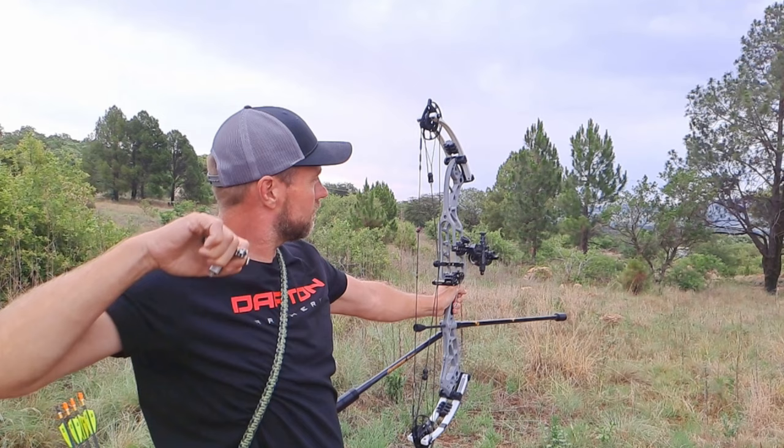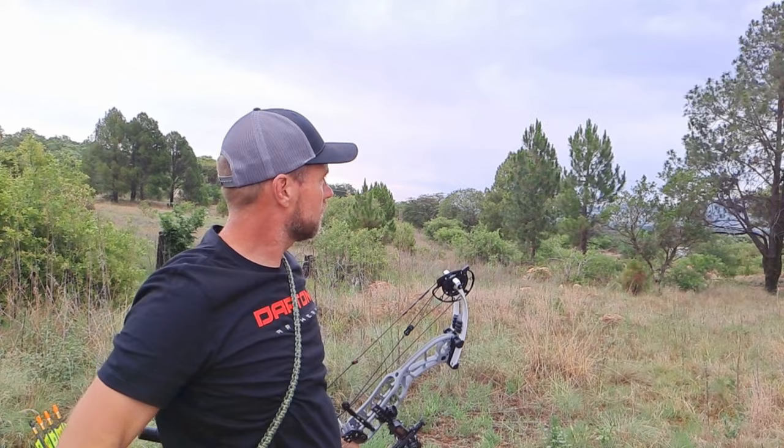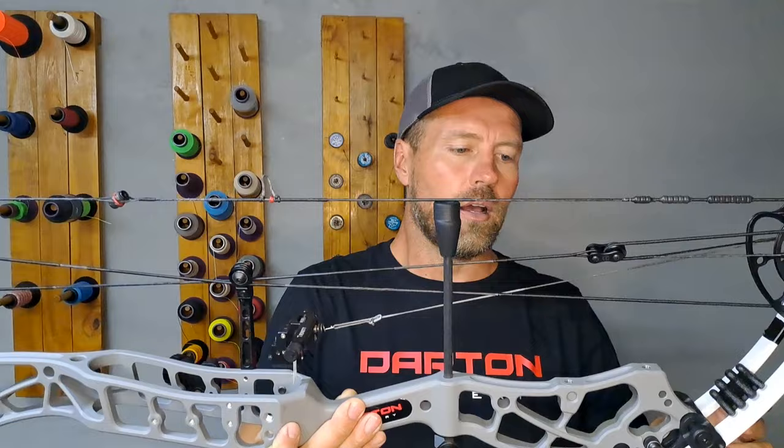When you shoot, the bow jumps slightly forward because the cams and limbs shoot forward rather than up and down as with super-parallel limb bows. Also, when you make a mistake it tells you — it feels and sounds slightly different, giving you feedback so you can adjust your shot for consistency. With very parallel bows it's hard to feel the difference, and they're often a lot more talky. Thankfully most bow companies have gone back to upright limbs — you get those benefits, and the only cost is a little more feedback, which in my opinion is a good thing.